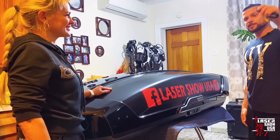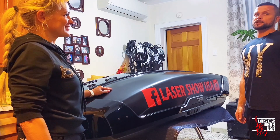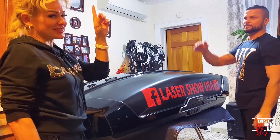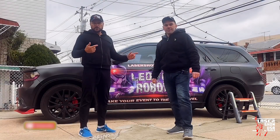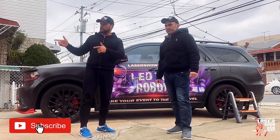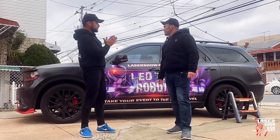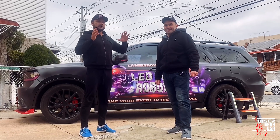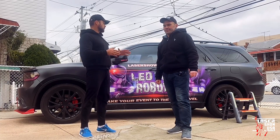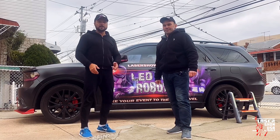Оставайтесь с нами, и мы вам завтра покажем, как мы будем устанавливать бакс на крышу и как это всё выглядит на дороге. Ну что, машина уже готова, наш бакс на крышу тоже готов. Осталось просто всё это поставить и закрепить. Мы постараемся вам максимально близко и чётко показать, как это всё крепится и как будет выглядеть. Оставайтесь с нами — вы всё увидите. Let's go.